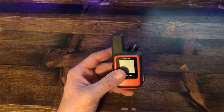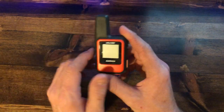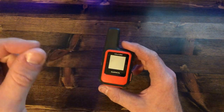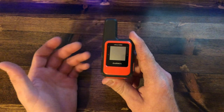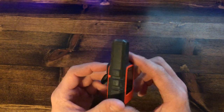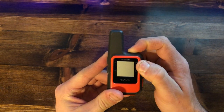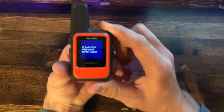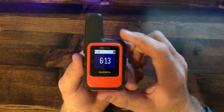Let's go into some of the features. I'm not going to go into full depth on every setting — if you want a how-to video let me know — but this is a general overview for those looking at the device. Come to the top, hold the on button, and it turns on. This is your home page: it gives you the time, the battery, and the date.